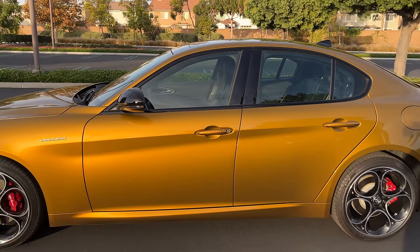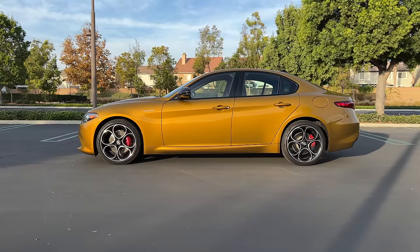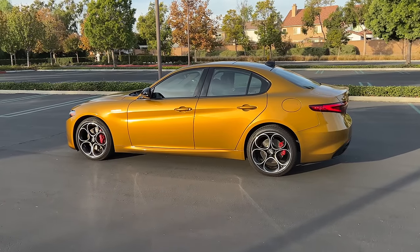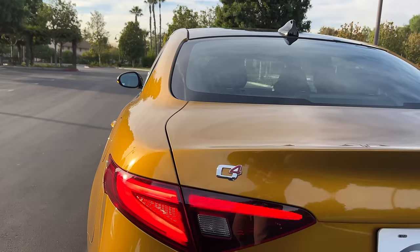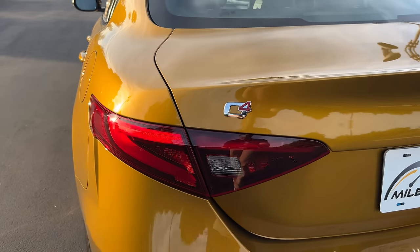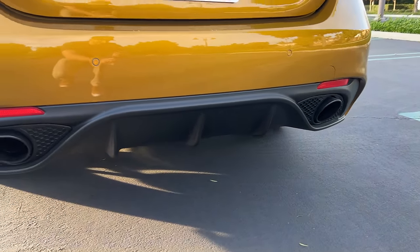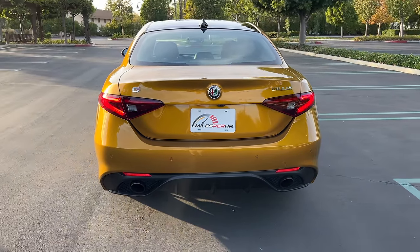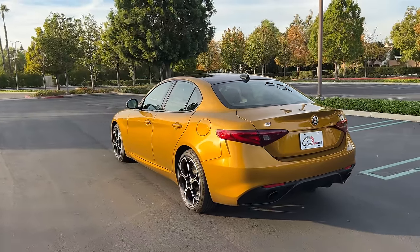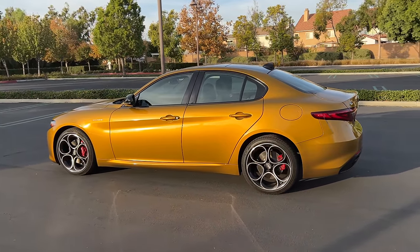Stepping back to look at the profile — it's a very handsome, curvy silhouette with two hard creases. I like the wheels with this body. At the back are LED taillights and turn signals. This Q4 badge signifies it's the all-wheel drive model. Down low is a blacked-out Veloce-specific diffuser with two blacked-out exhaust finishers. Overall, I'm enamored with the Giulia's design, though I don't think I would go with this paint job. What do you guys think — is this better or worse looking than a new BMW 3 Series? Let me know in the comments.